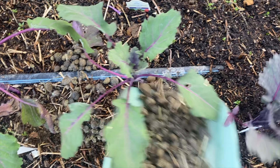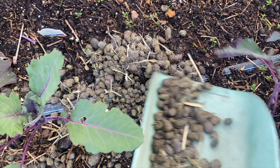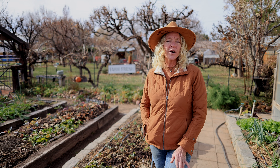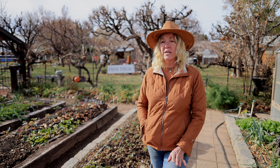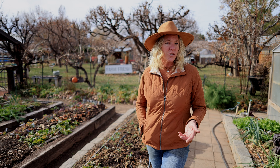By being composted first, the nutrients are readily available for the plants and it's no longer hot, so it won't burn your plants. Rabbit manure also contains a lightweight amount of phosphorus and can actually be applied raw without any problem of burning. Manures will vary in phosphorus content as well as other nutrients — it all depends on what the animal is being fed. Know where your manure comes from. The higher the nutrients fed to the animal, the higher the nutrients the manure will be.